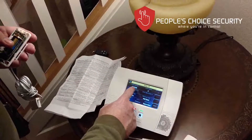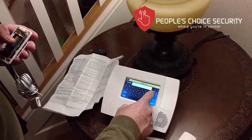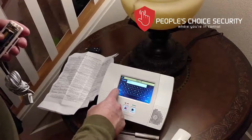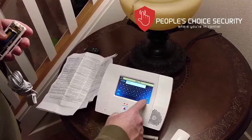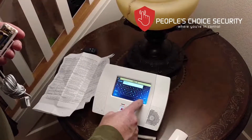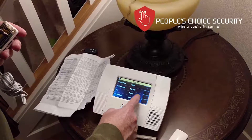Now I'll give the zone a description. I navigate to 'Water' for the first word and 'Sensor' for the second word. Then I go to the device type drop-down and select 'Flood.'